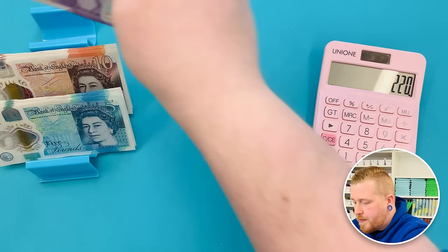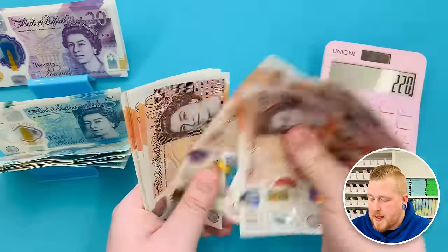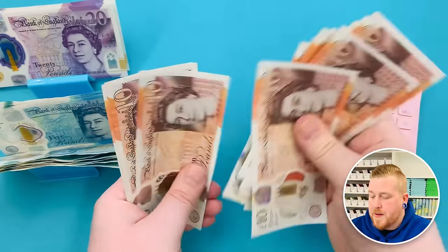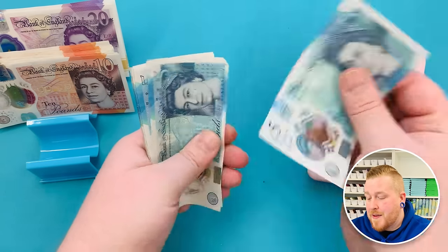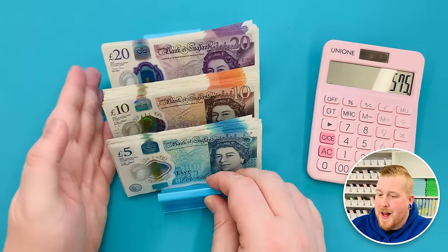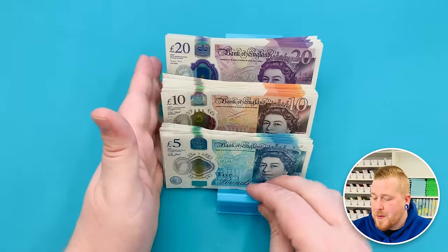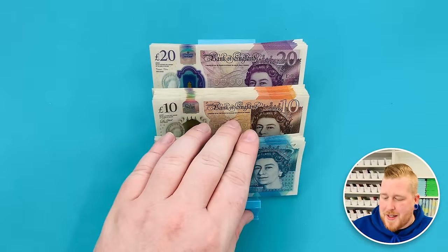Counting the twenties: £220. Counting the tens: 29 tens, so £290. And then £65 in fives. Total: £575. This was a very small cash consolidation, but that's £575 going back into my account to gain interest. I'll have money for my water bill — which I should have paid a month ago. Simon and Gracie are now covered, clothing means I can buy my shoes, and I'm closer with my home goal as well.